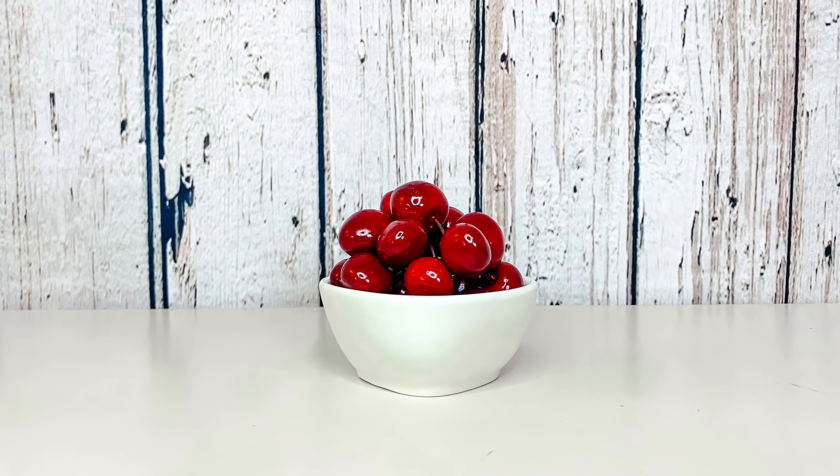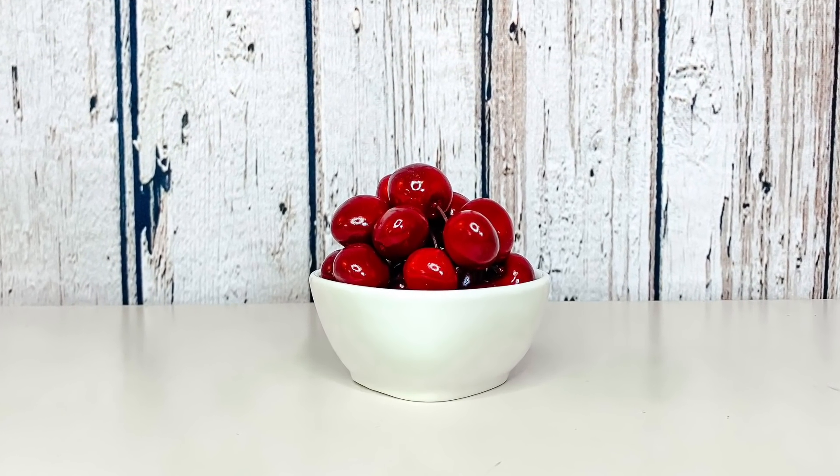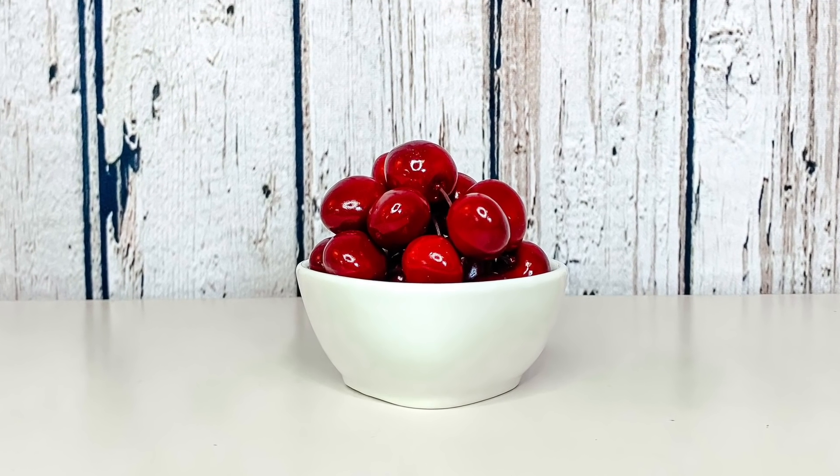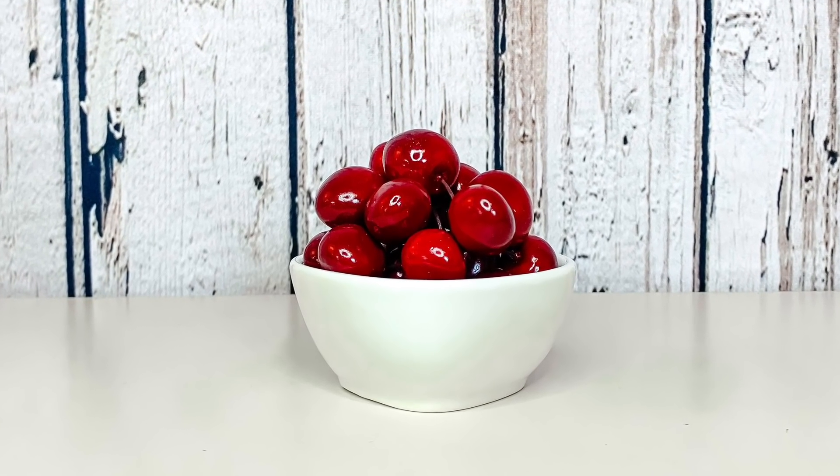This turns out so cute. It is so simple and easy — literally anybody can do this one. This is so easy, but it really adds a big impact. I'm excited for you to see this on my little tiered tray.